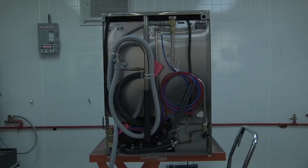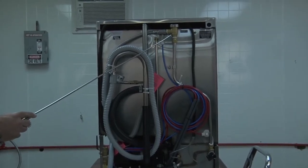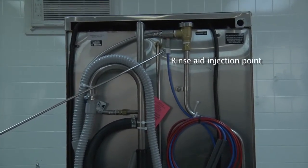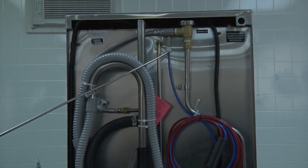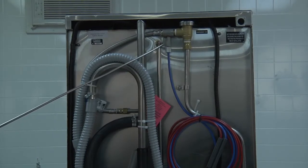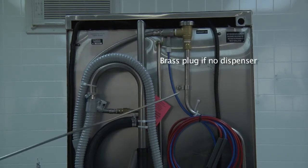Here we are at the back of the dishwasher. Located in the back center you will find the vacuum breaker and the rinse aid injection point. This particular unit has a chemical dispenser, so it will come with the chemical injector and the rinse line fully connected. If there is no dispenser connected to the dishwasher, you will find a brass plug at this point which needs to be removed to put in the chemical injection fitting for your wall-mounted chemical dispenser.